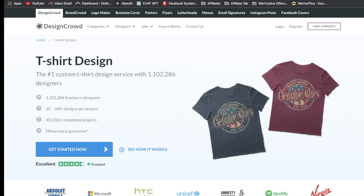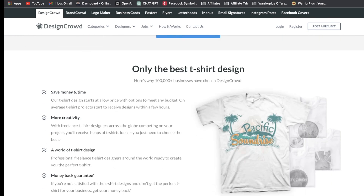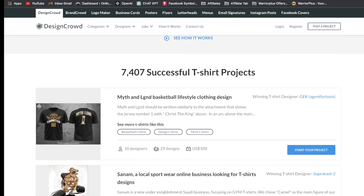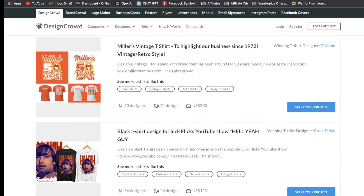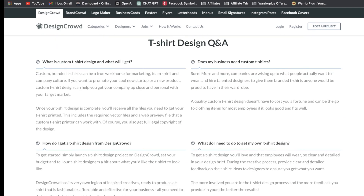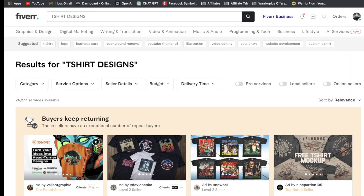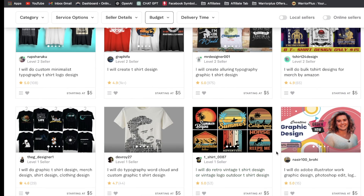Next design resource is DesignCrowd. To get started, sign up, then launch a project. You need to complete four steps: number one, select the design category; number two, complete the project brief presented to the designer community; number three, register your personal details with DesignCrowd; number four, for design contests, choose the package that suits your budget. You only need a few minutes. Next design resource is Fiverr — type t-shirt designs in the search bar, filter by budget, and get designs for as low as $5.